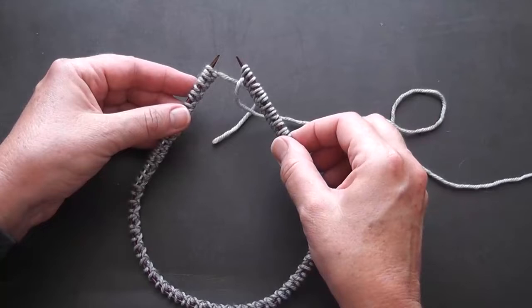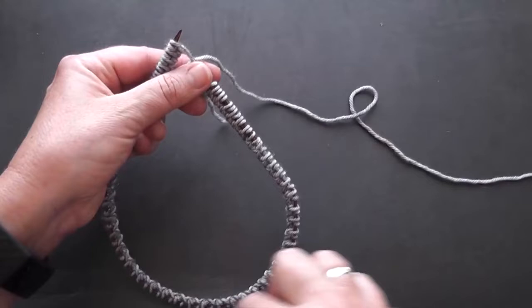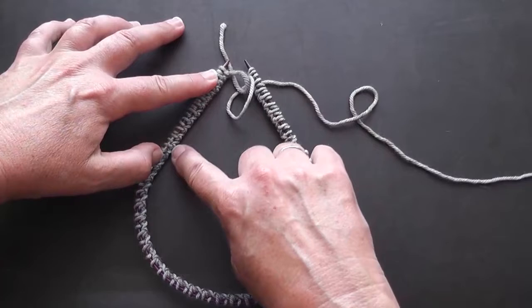What you want to do is distribute your stitches fairly evenly, with a few loaded up here at the front where you're going to be working and all around the needle. Now to check that your stitches aren't twisted in the first place, I like to lay my needle flat and check that the edge of my cast on is always on the inside of my needle.